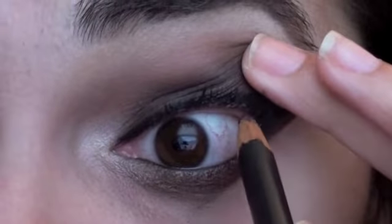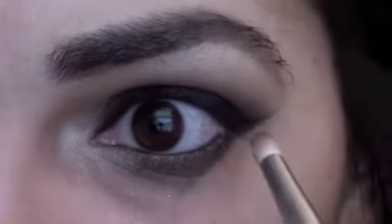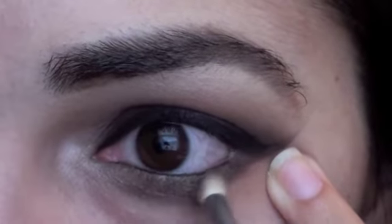And also our tightline as well. With a pencil brush, you're just going to want to smoke out your lower lash line.